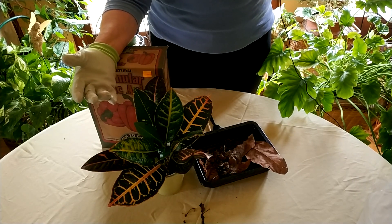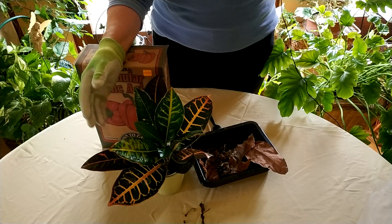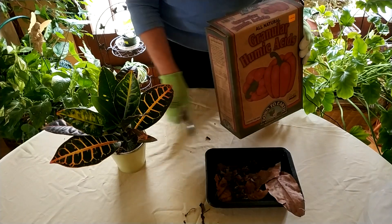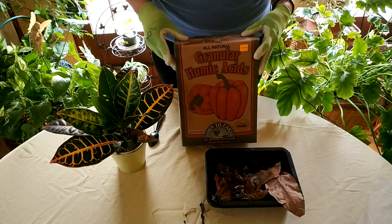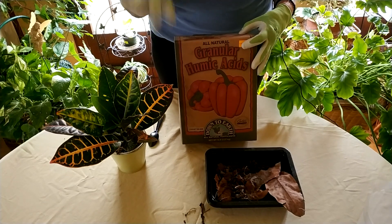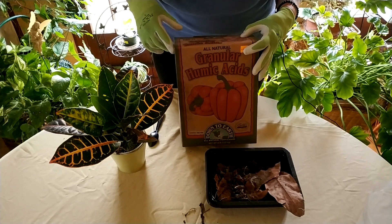One thing that really helps your houseplants is to go ahead and add some humic acid. When you mulch your houseplants, which I talked about a few videos ago, that also adds humic acid to your plants. But if you want to give them a quick, easy double shot of humic acid, add some granulated humic acid — and I'm going to show you how to do that.